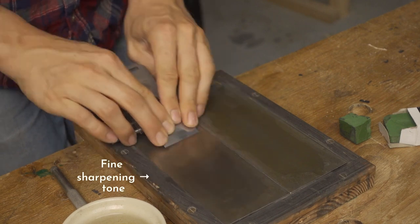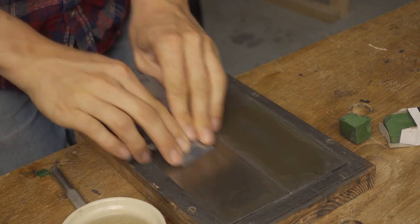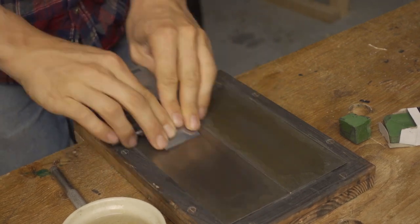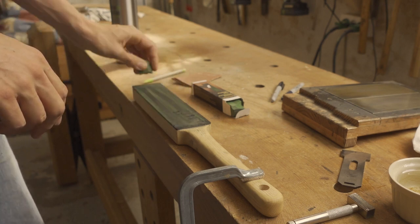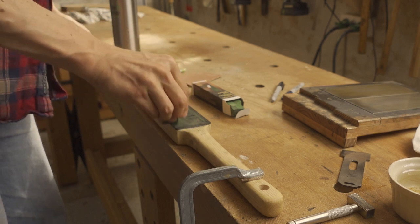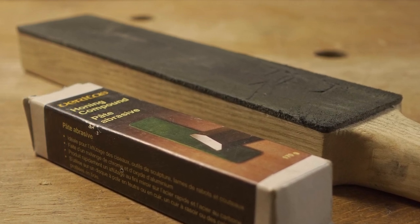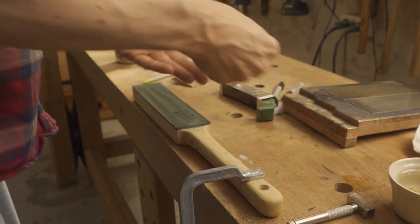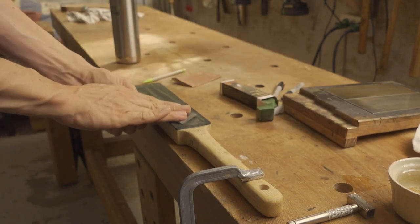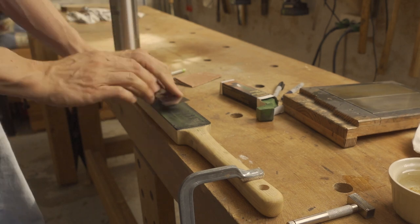Then I move on to my fine sharpening stone, which will remove the scratch marks from the coarse stone — I'm still honing at 30 degrees. Finally, to make the edge really sharp and strong, I want to polish it. I'm using a leather strop for this, charged with a very fine honing compound. This leather strop is simply a flat piece of wood with some leather glued onto it. A fine 6000 or 8000 grit sharpening stone could do the same job, but a strop with honing compound is a cheaper alternative that works just as well for most boatbuilding tools. First I strop the back of the tool and then the bevel side.